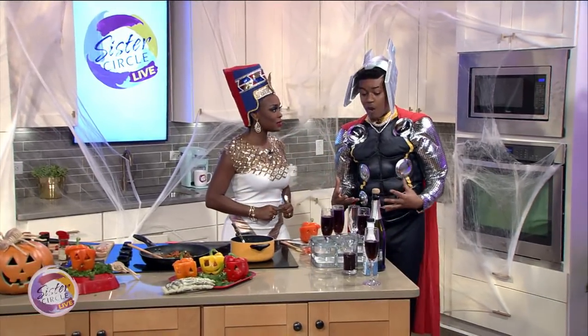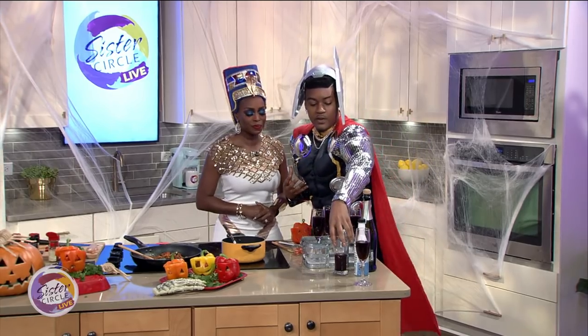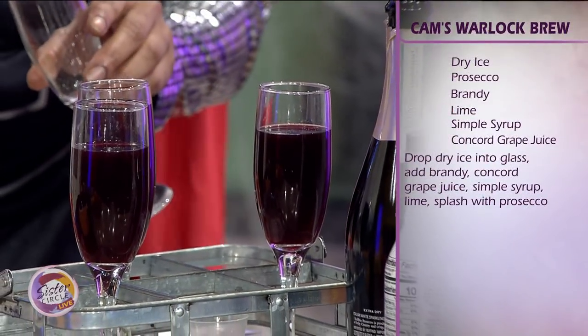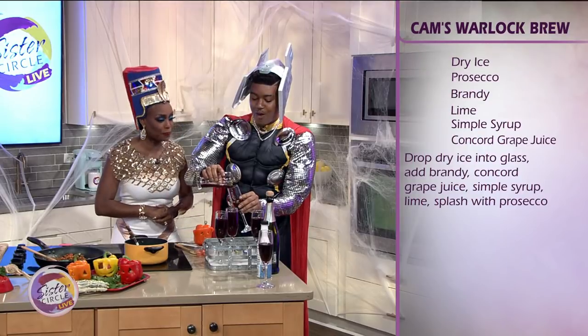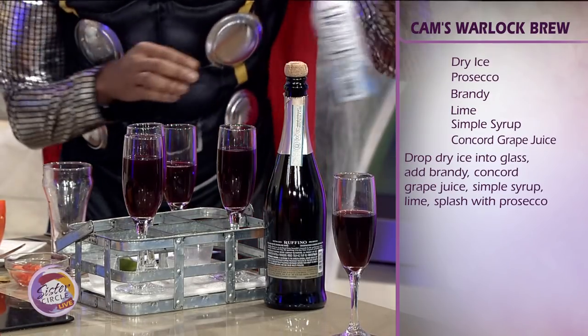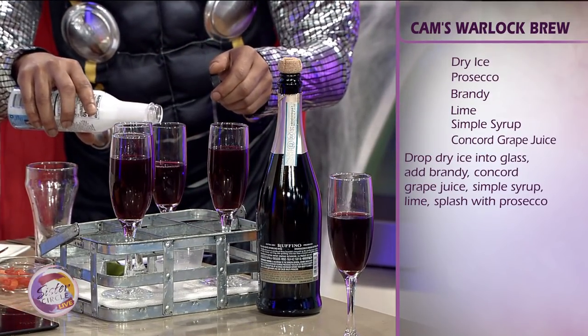This is what I call a warlock's brew. So we're going to start with a base of Concord grape juice which we have right here. And then what we have is some simple syrup — just a little, just a drop. Watch the waistline.